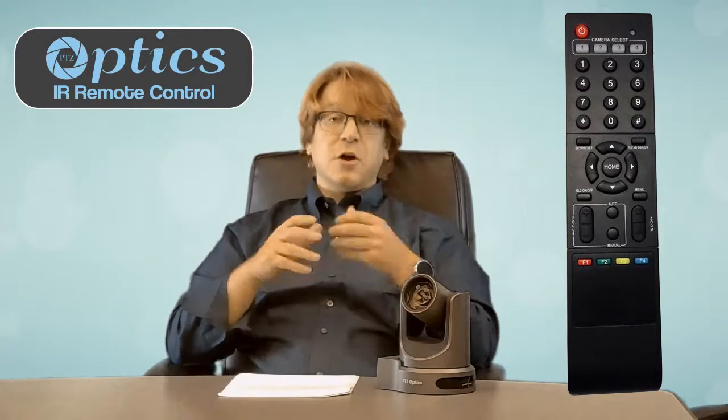Each remote is capable of controlling up to four cameras when a unique IR ID is set for each camera. The remote allows you to control the pan, tilt, and zoom capabilities of a camera, in addition to setting and recalling presets.